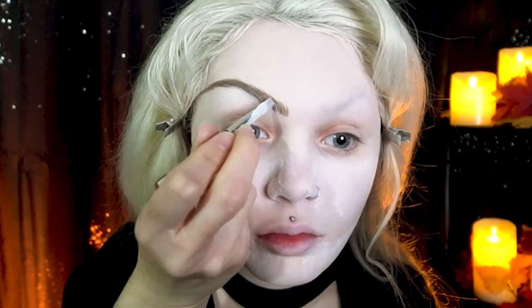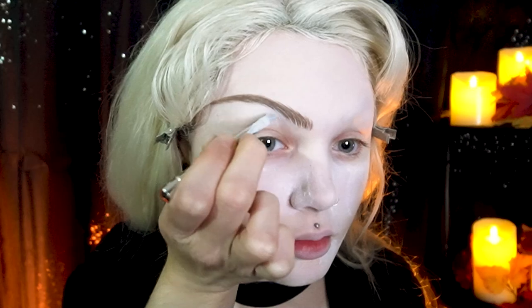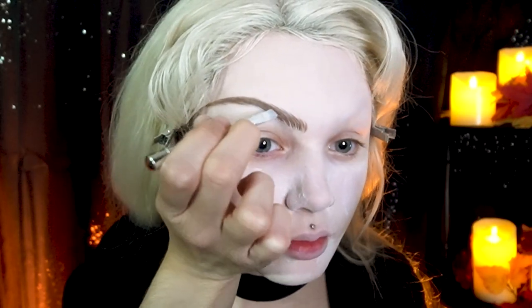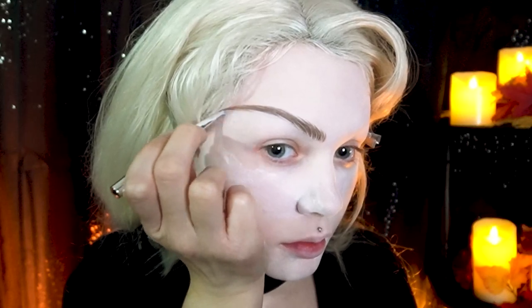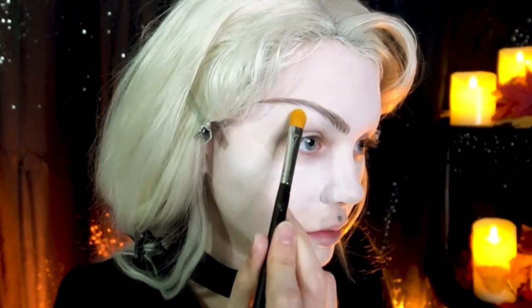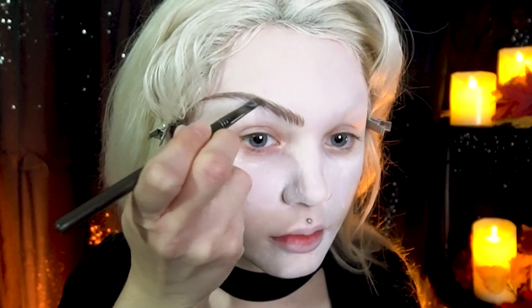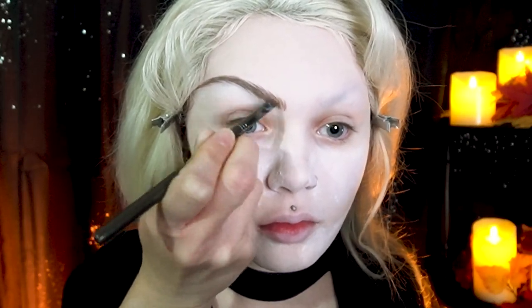Instead of following the normal way of cleaning up the brows, just like the brow hairs from earlier, I'm creating lines or small gaps throughout the brow, making it look more separated and fluffy. I do lightly set all that with setting powder, and from this point on, I basically go back and forth between adding more eyeshadow, cleaning them up, and drawing on more brow hairs where I see fit until I'm happy with the shape and the look of them.